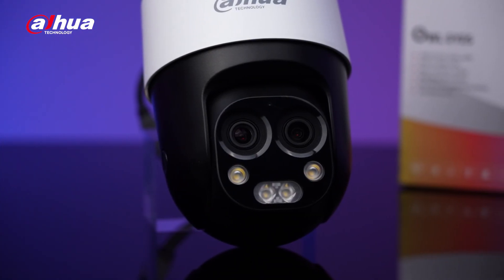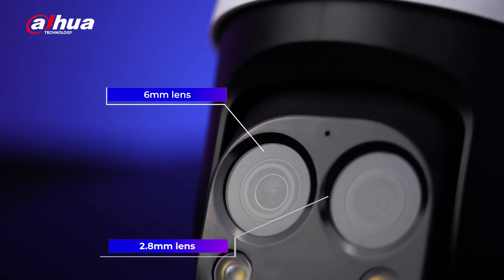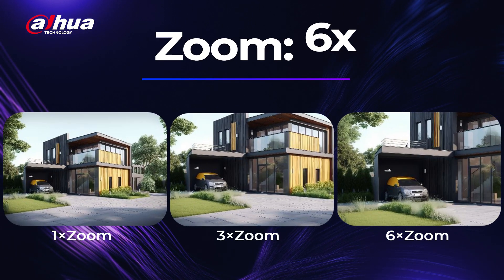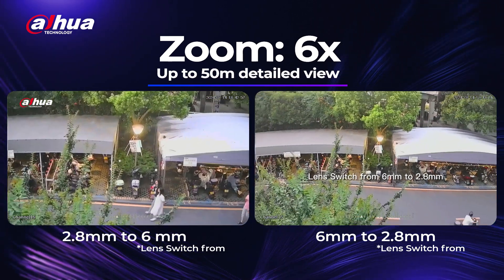The first thing that needs to be mentioned is the Owl Eyes. This PT camera features 1080p dual sensor technology and two lenses — 2.8mm and 6mm. These Owl Eyes can provide up to 6x hybrid zoom for clear, detailed images up to 50 meters.